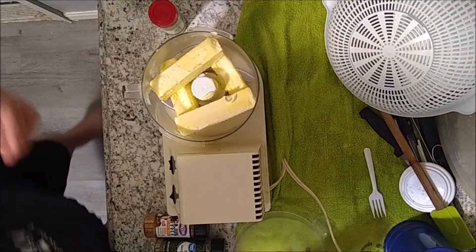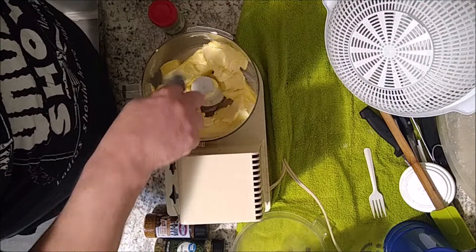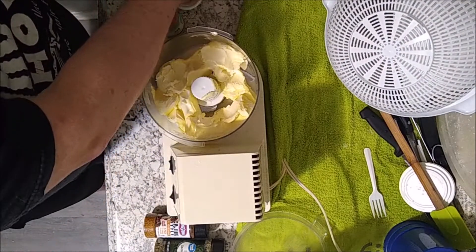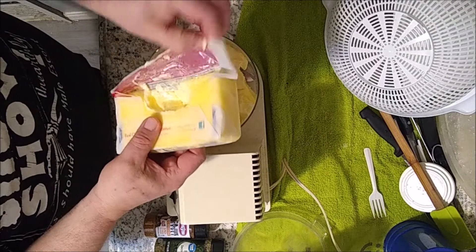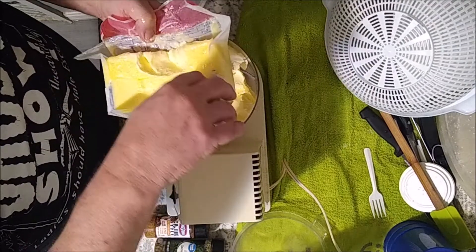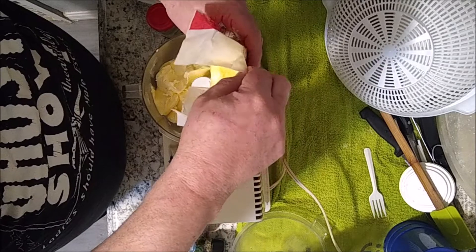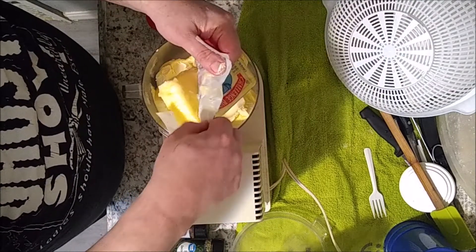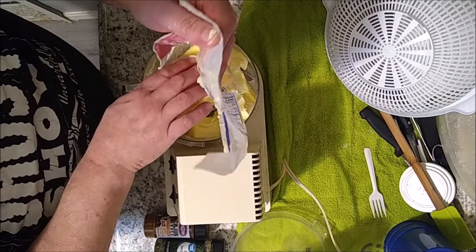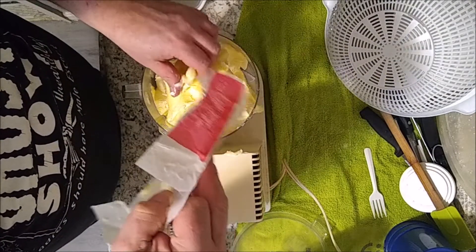It's a much better deal. So you've got a pound of Imperial margarine and we're gonna push that down in there. Then we're gonna add our pound of butter - this is from my refrigerator, I used some of it the other night to make some eggs and some bagels. Let me plop this whole thing in here and get it all in there.